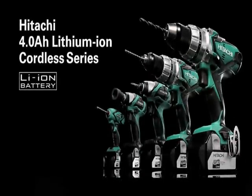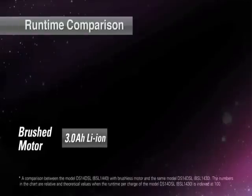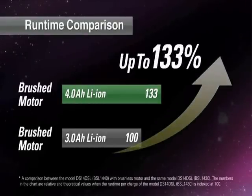The Hitachi 4Ah lithium-ion cordless series — powered by high capacity 4Ah lithium-ion batteries — delivers up to 133% run time per charge compared to 3Ah lithium-ion battery powered products.